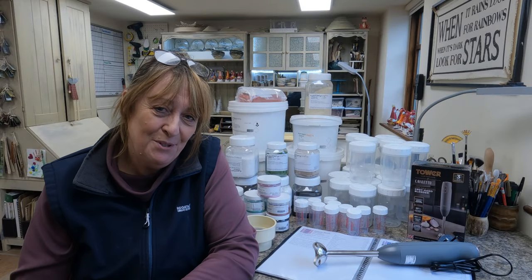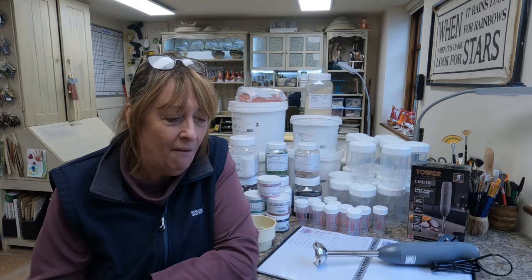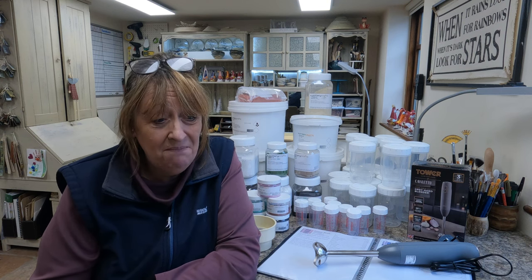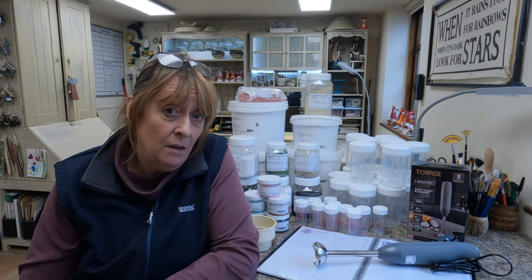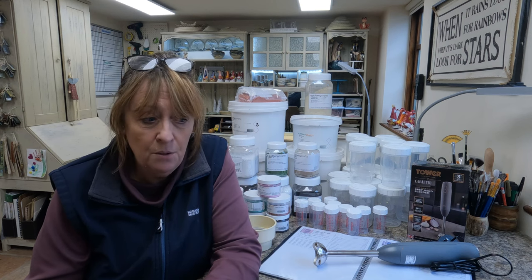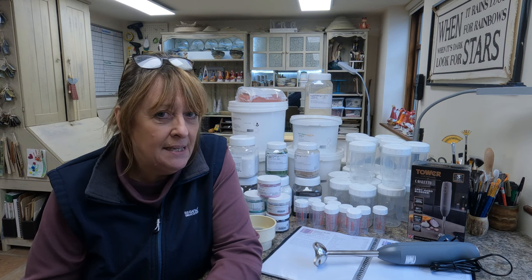Hi there, it's Jeanette from my home studio in Far Forest Ceramics, and this is video number one starting my journey into making my own glazes. I've never done this before, don't even know the terminology, but I've been using Mako pre-mixed glazes and Amaco brush-on glazes, and I absolutely love them. I'm getting some really great results, which is a surprise because I've only been doing pottery just over two, two and a half years as a total novice. Loving the results but I'm also fascinated with making my own glazes.